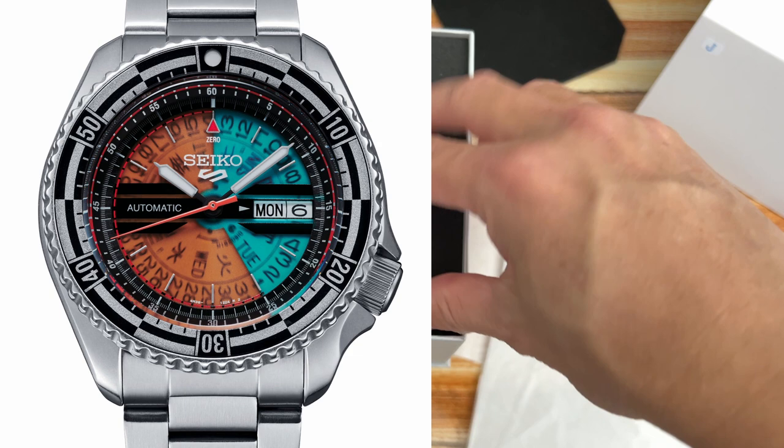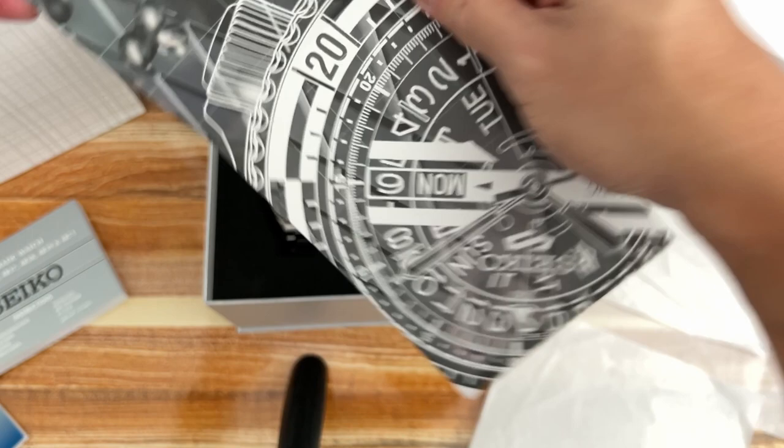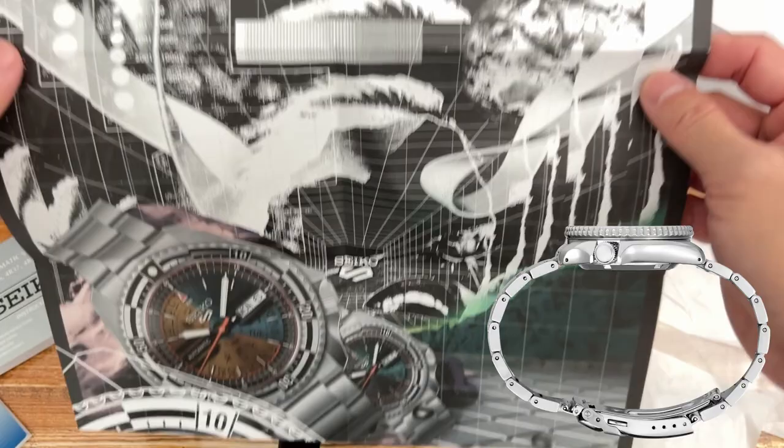The Seiko 5 comes with a 42.5mm stainless steel case with a compact 46mm lug-to-lug measurement, a crown positioned at four o'clock, a Hardlex crystal, a screwed case back with 100 meters water resistance, and a unidirectional bezel. Inside the case is the Caliber 4R36, an automatic entry-level movement with 3Hz frequency and 41-hour power reserve.